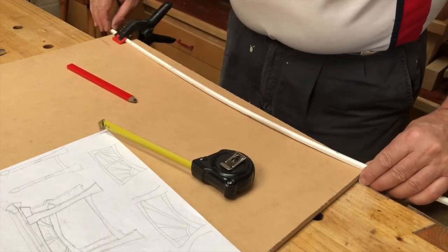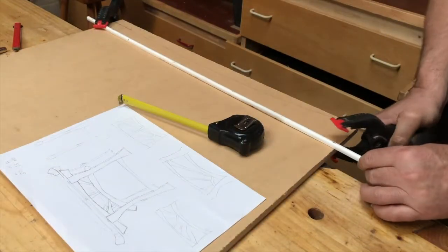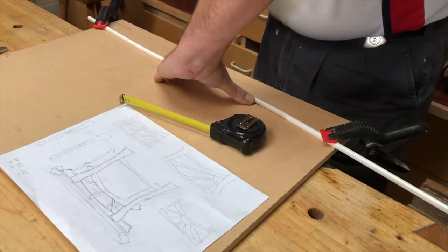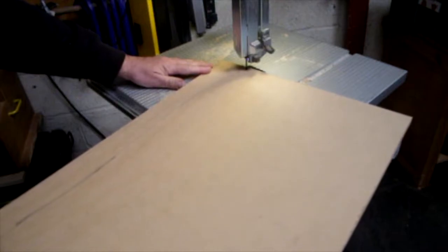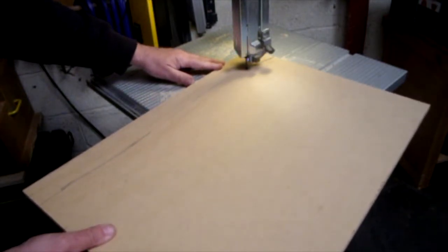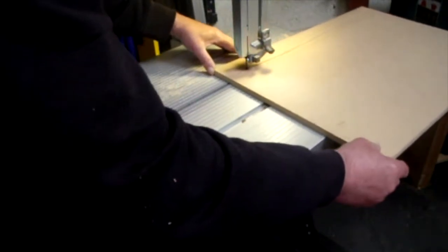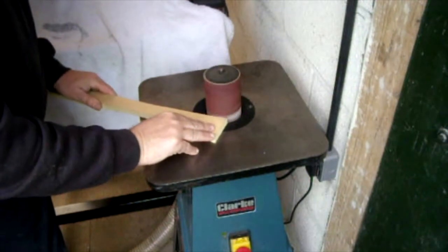First I started to mark some templates out using some square 12mm MDF. Here I'm just using the plastic edge band to create some curves, basically trying to follow all the drawing that I've done. Once I've marked out the templates, I go to the bandsaw and cut them out, then to the spindle sander to sand to the lines — did that with all the templates.